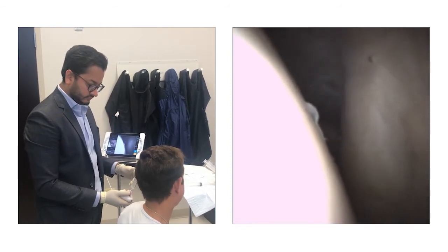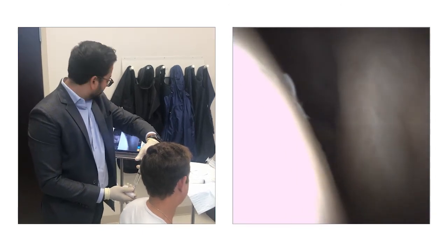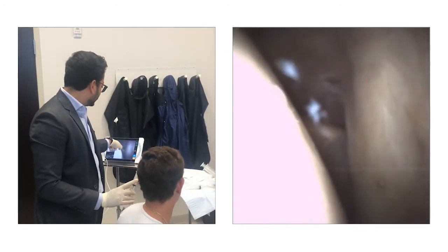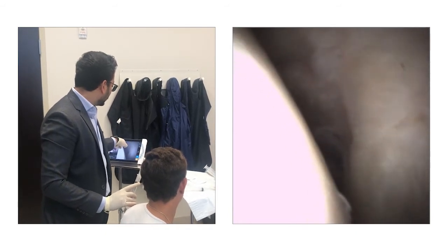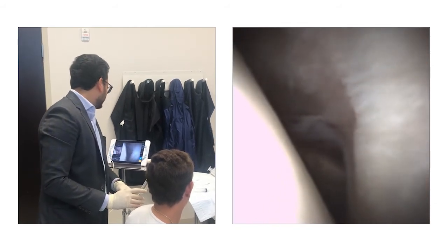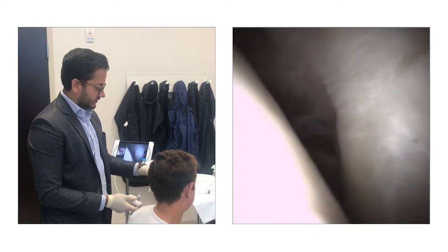Do you see any adhesions in this shoulder as you did in the right? No, not as bad, but your capsule is definitely inflamed — it's red. If you look right in here, that's red tinted. This is your subscap, which is a rotator cuff muscle. The ball, the socket, the labrum. And you get your biceps here. There's a reddish tint — nothing unusual. That's what is expected from a frozen shoulder.